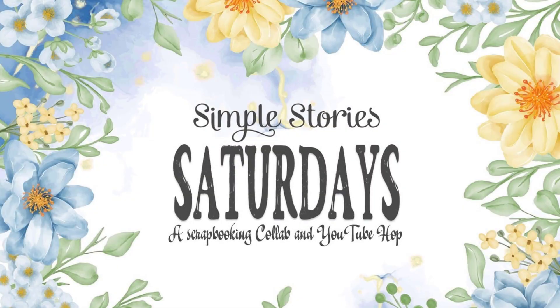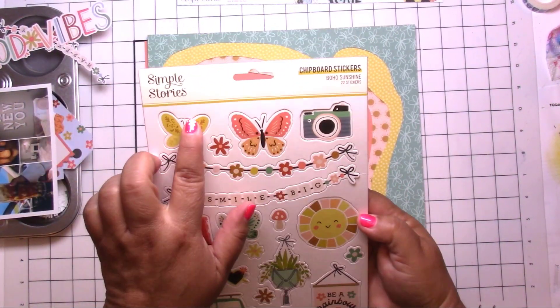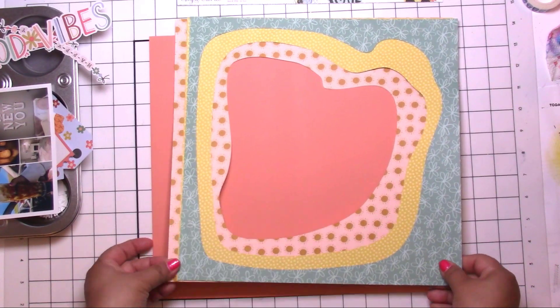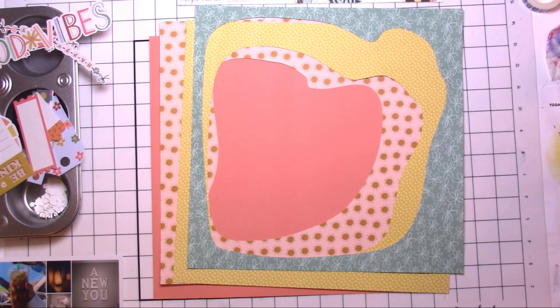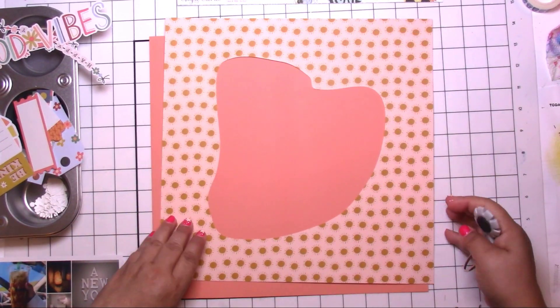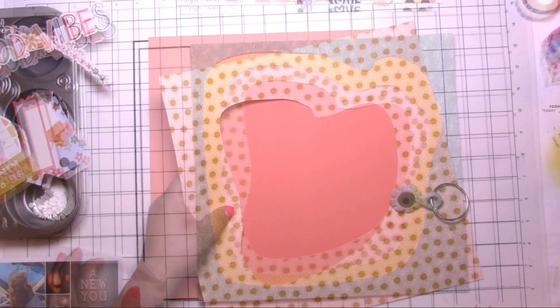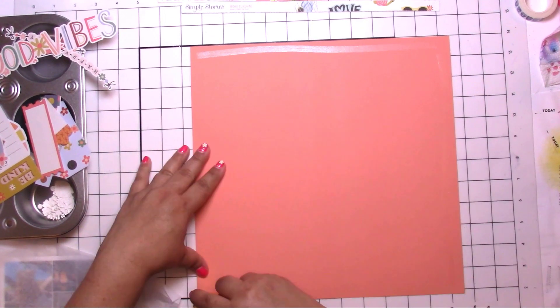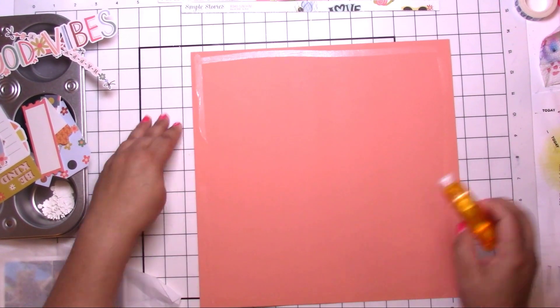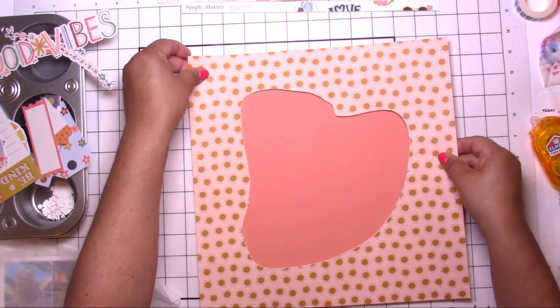Hey, it's Jodi! I have a new process video for Simple Stories Saturday, and today I am using the super cute Boho Sunshine collection. This is my first time using it — I think I got it a while ago, actually on a Black Friday special from Cherry on Top. I finally cut into it; I didn't get very much, just the small kit.